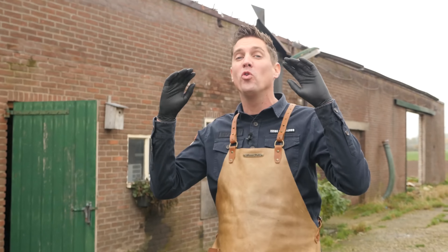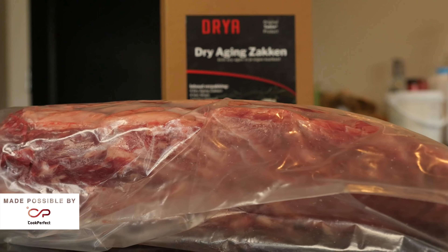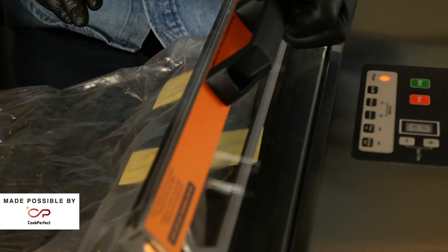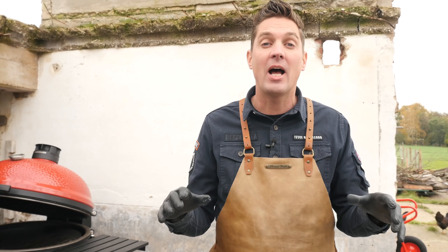Hey pitmasters, what's up? Today I got a beautiful dry-aged rib roast for you guys. 28 days ago we started this dry-aged project — we took a big rib roast, stuck it in a dry-aged bag, sealed it up, and set it in our fridge at 1 degree Celsius. We left it there for 28 days and now it's time to take it out of the package and look at the results.